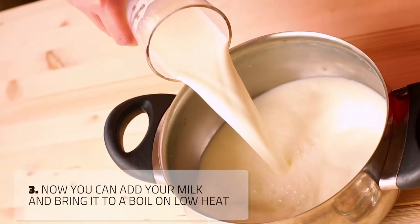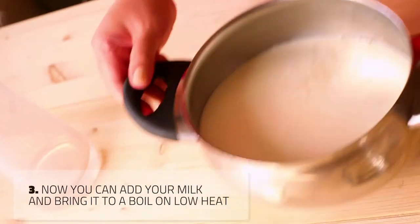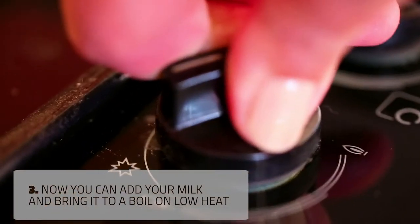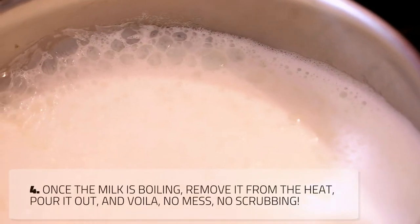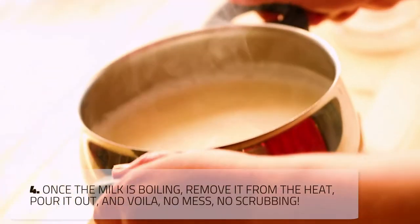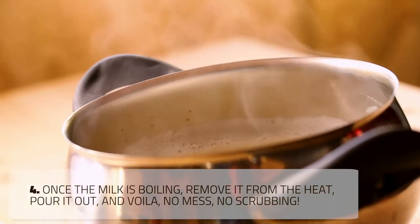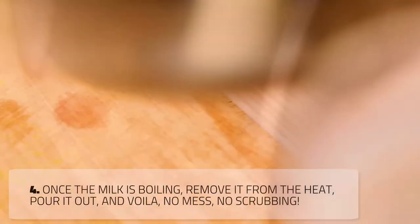Now you can add your milk and bring it to a boil on low heat. Once the milk starts to boil, remove it from the heat, pour it out, and voila — no mess and no scrubbing.